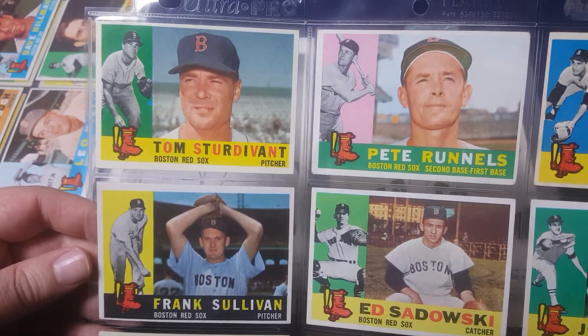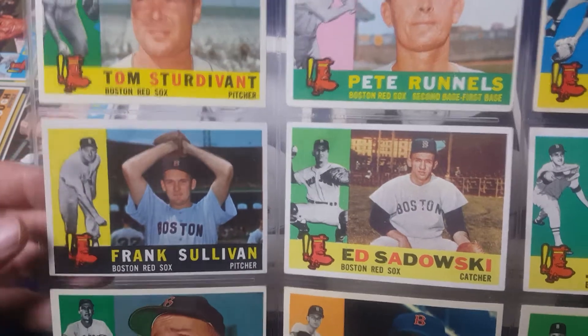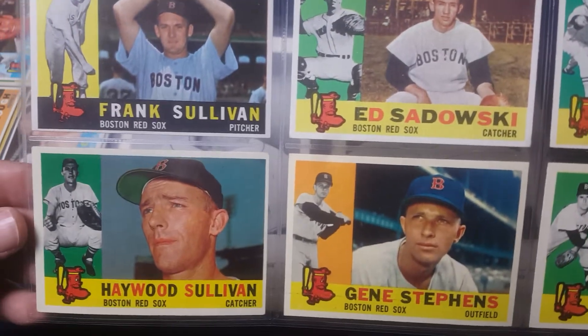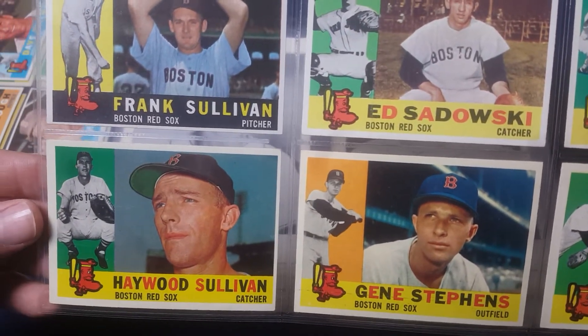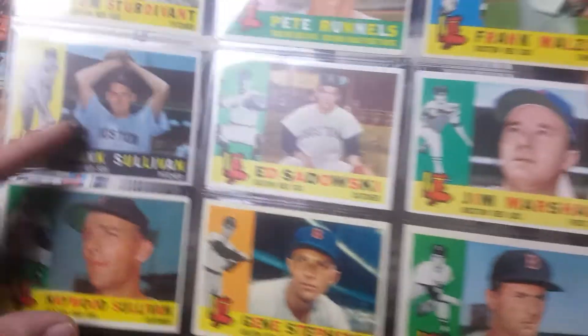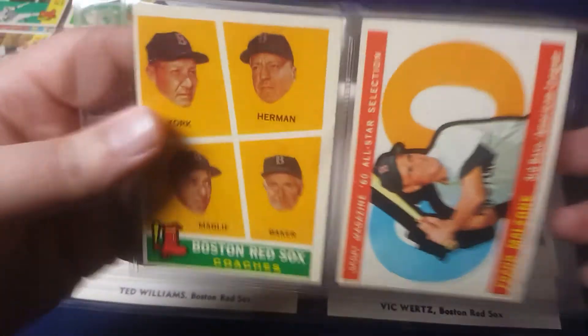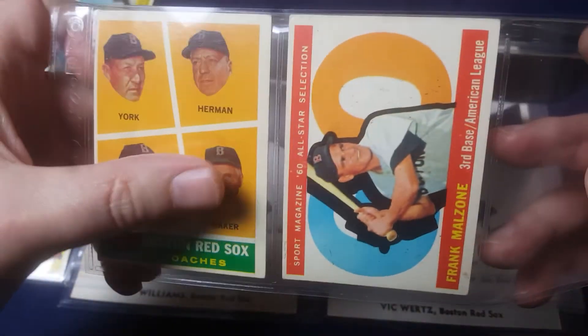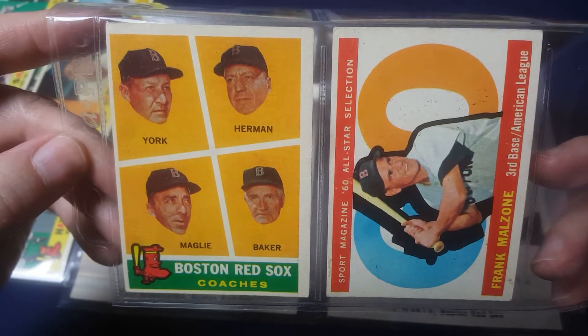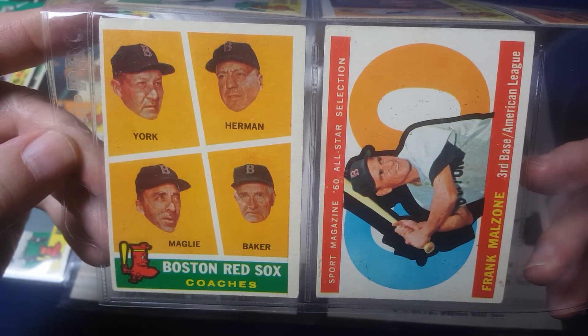I'd love to hear in the comments if you like this design. I do like the inset card — the profile card and then the kind of in-action, or fake action, card. Here's the second manager card, Del Baker. He was their manager for one week while they were between regular managers.